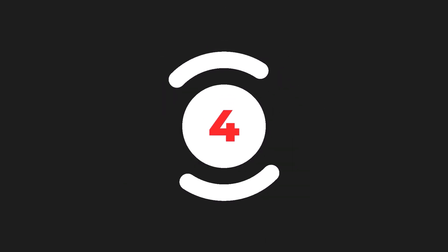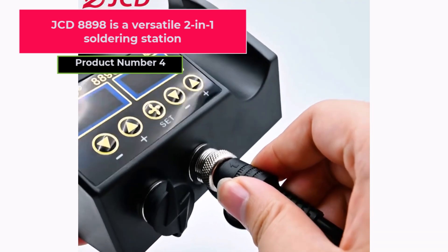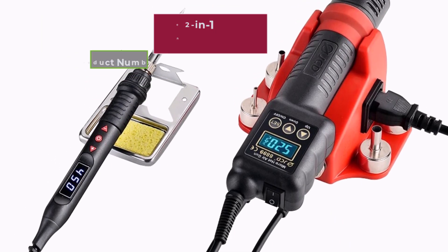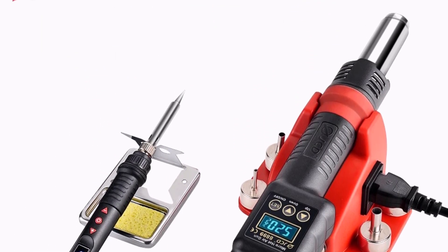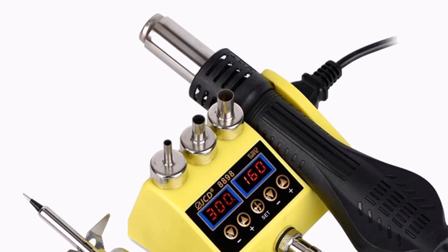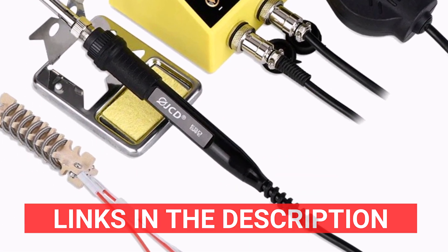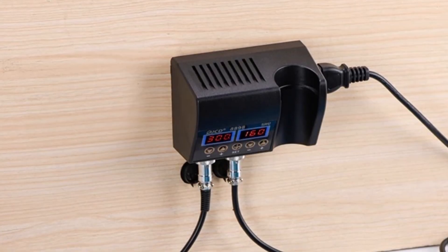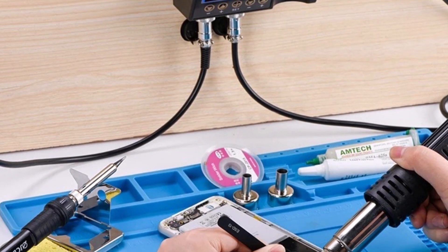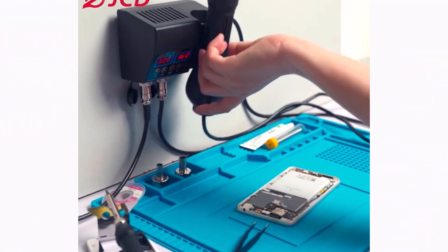Product number four, the JCD-8898, is a versatile 2-in-1 soldering station ideal for a range of electronics repairs — from cell phones to PCB, SMD, BGA, and IC work. It combines an 80-watt soldering iron with a 750-watt hot-air gun for effective rework and soldering on a variety of components. The JCD-8898 offers precise control with a broad temperature range: 100 to 480 degrees Celsius for the hot-air gun and 180 to 480 degrees Celsius for the soldering iron.